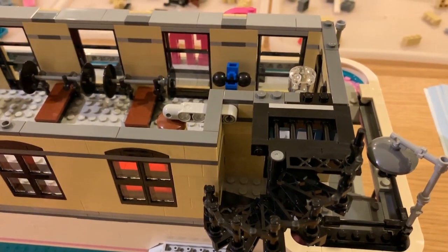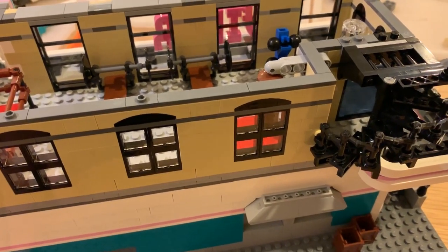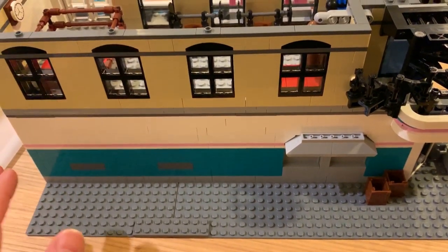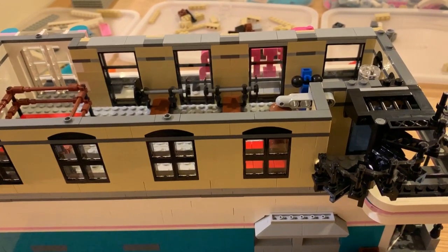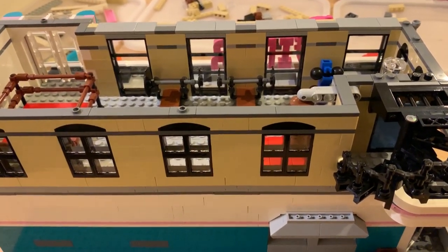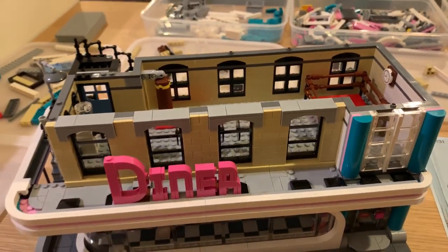There's that sort of ugly bit that sticks out for the punching bag stand, and that would have been poking out there. Being that this is an alleyway, maybe I will allow that and have it poke through. I'll put it back there later and see how it looks. But for now, that's the second floor done.